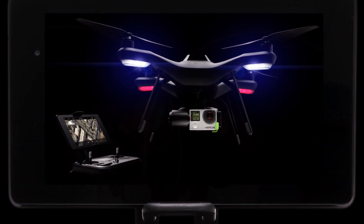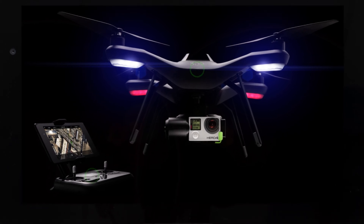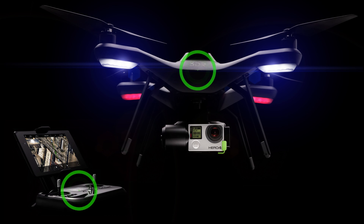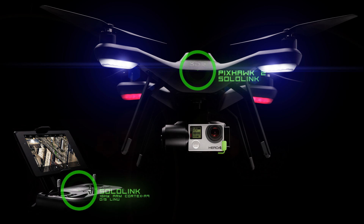What do we know about the 3D Robotics Solo? As one of the two 1GHz computers that are the Solo Link computers — one inside the Solo itself and one within the transmitter — there is the Pixhawk 2 flight controller.